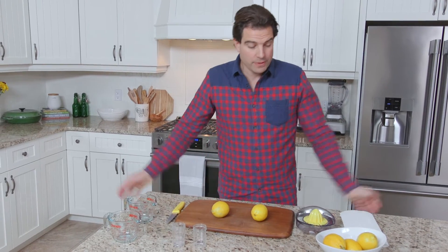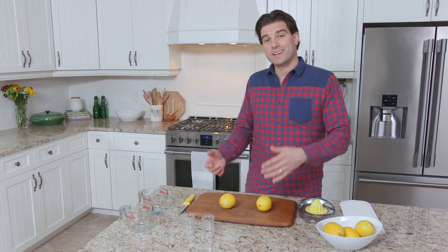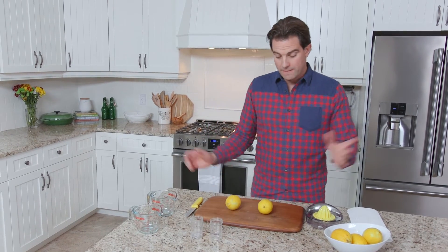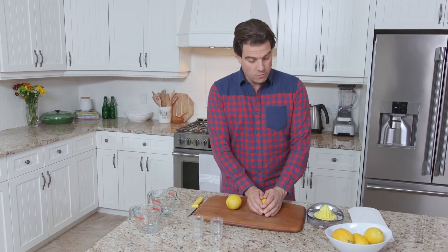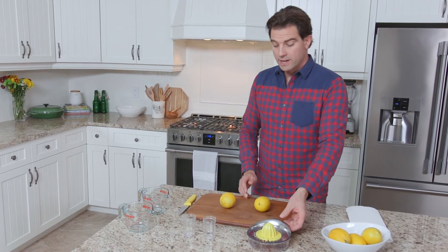This is Hack or Hype. When the world gives you lemons, you make lemonade — or at least in this case, lemon juice. But are you getting the maximum amount of lemon juice possible out of your lemons? Well, we're going to find out. I'm going to cut one and juice it just normally as you would.